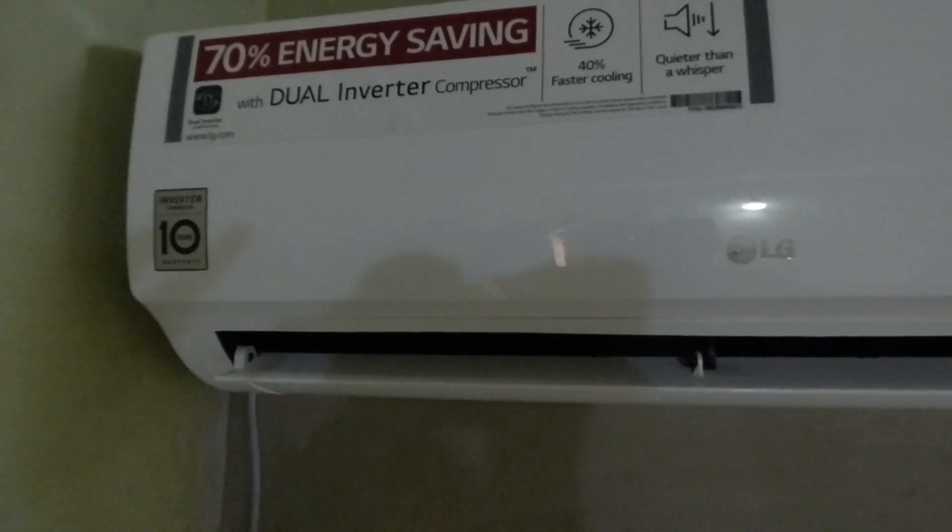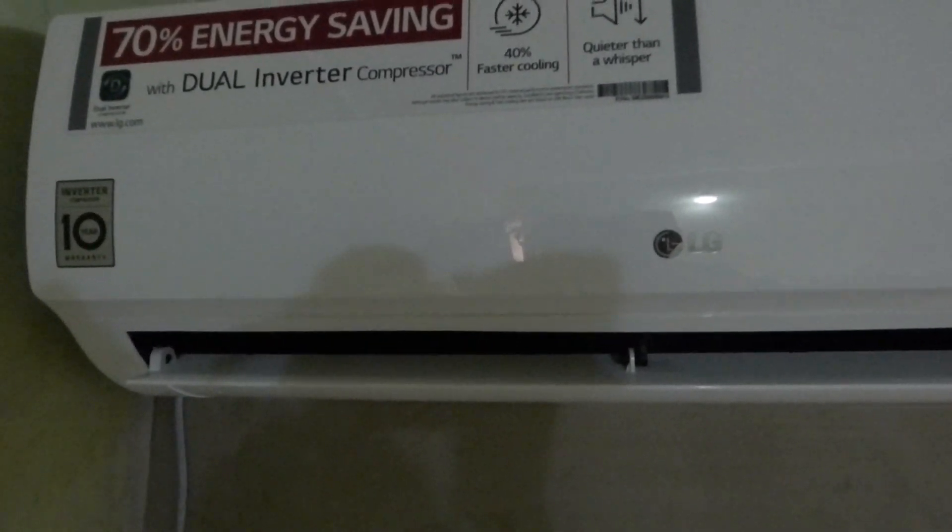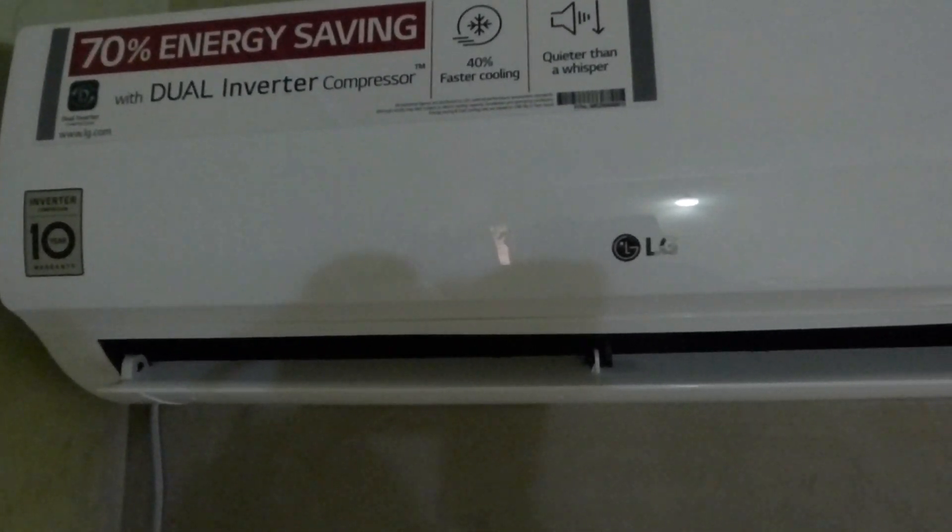It's currently running on my solar. I'm going to go downstairs and show you some updates, and also show you how much I'm using to power this AC.